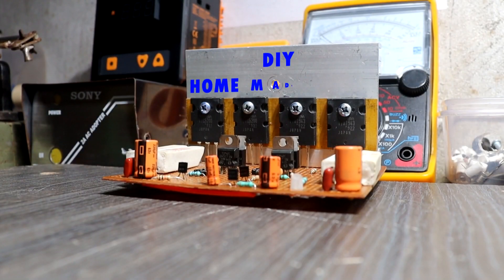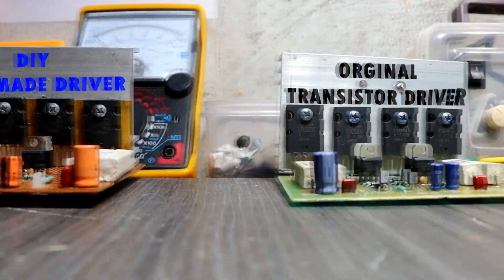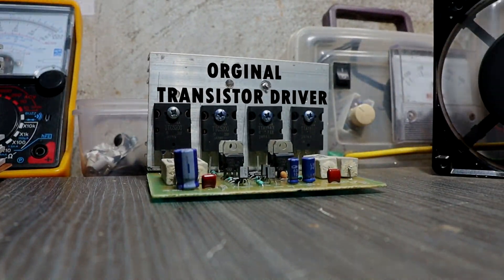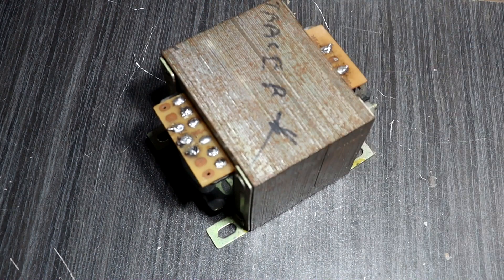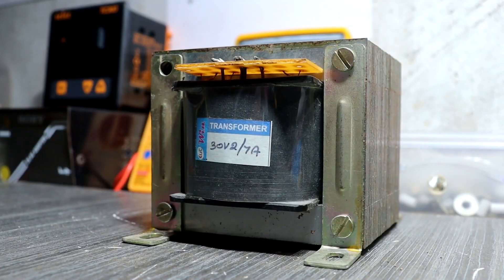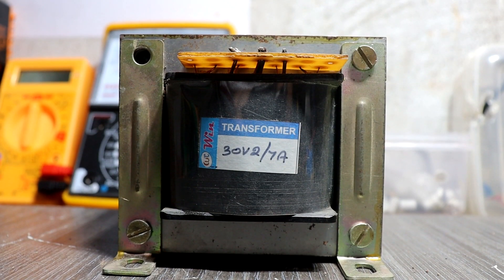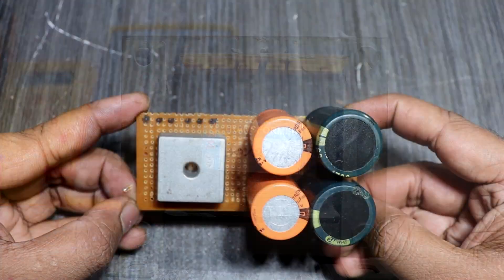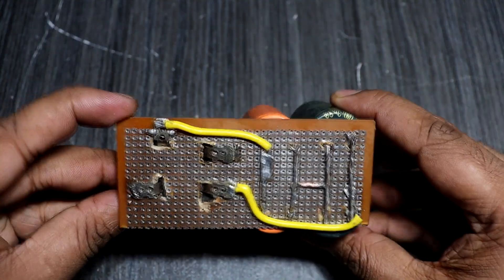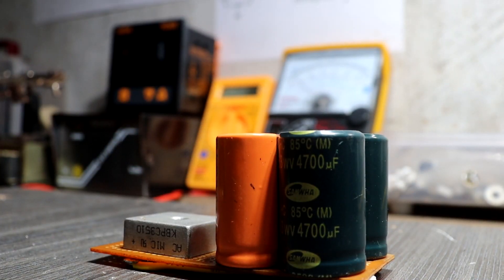Okay guys, this is the homemade transistor amplifier. And this is the market board for the 4-transistor amplifier. Okay guys, I am using this transformer. This transformer is 30-0-37 amps. You can also use a 24-0-24, 10 amp transformer. And I built this power supply using capacitors — all capacitors are 4700 uF, 50 volt capacitors.